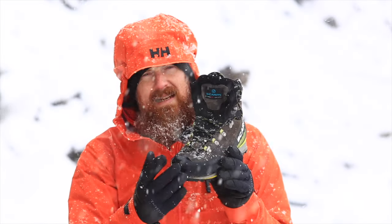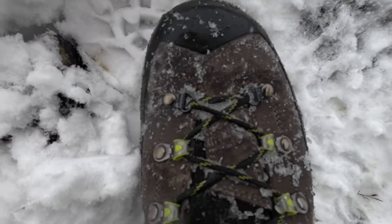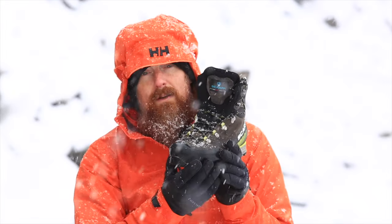With lacing, ideally you want the ability to lace right from the ankle cuff at the top as far down the toe as possible. Being able to lace nice and low down gives you a snug fit across the toe for a more precision feel, which is very useful for climbing more technical ground.